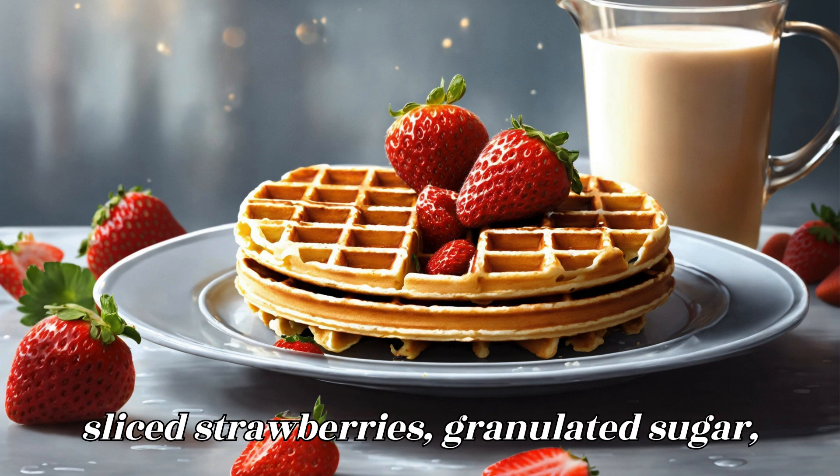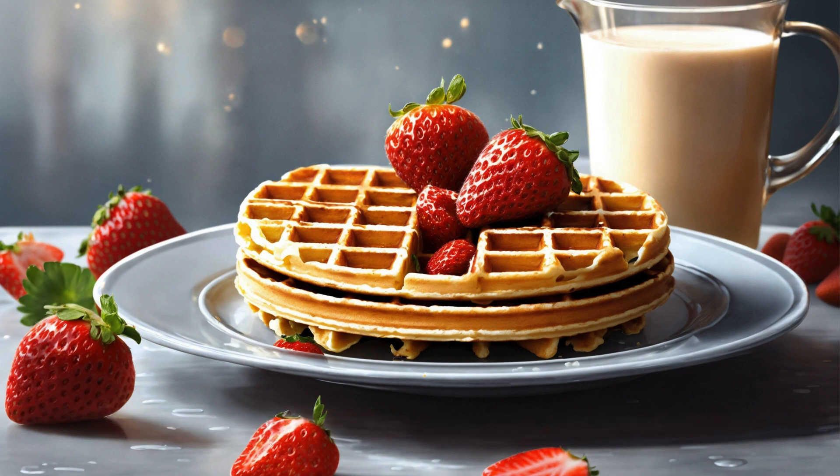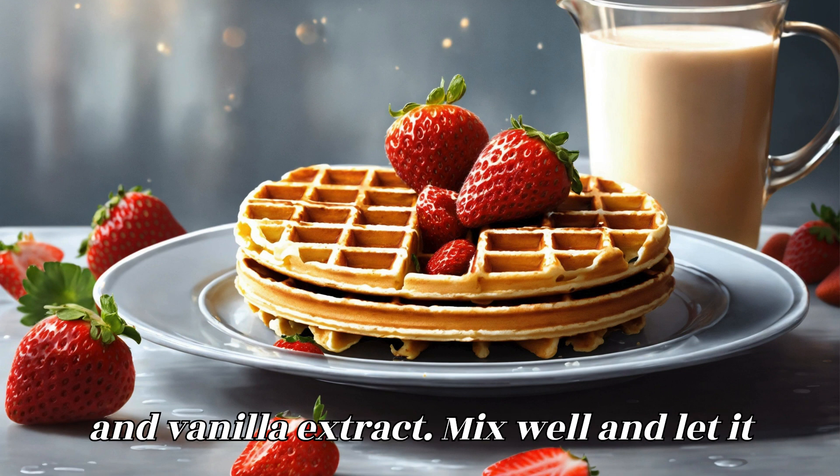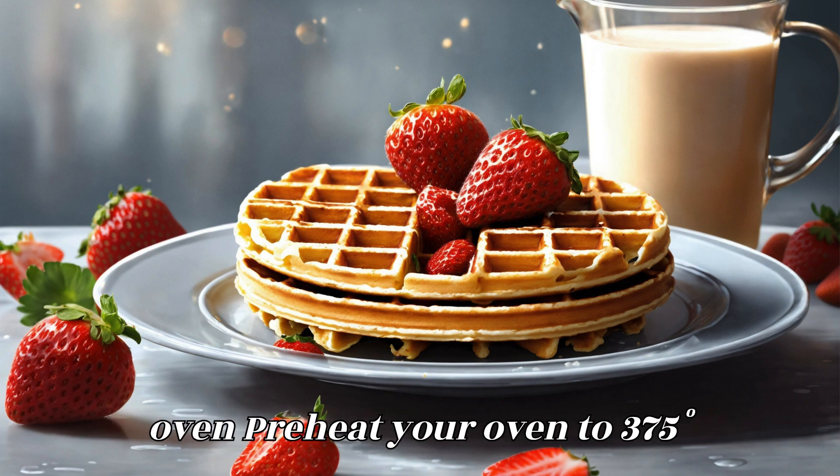Prepare the strawberry filling: In a large bowl, combine the sliced strawberries, granulated sugar, brown sugar, cornstarch, lemon juice, and vanilla extract. Mix well and let it sit for about 15 minutes.